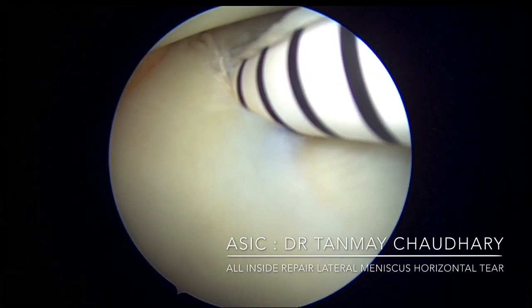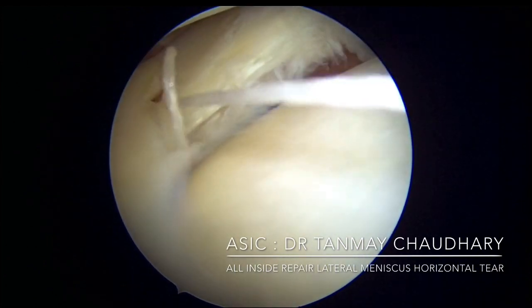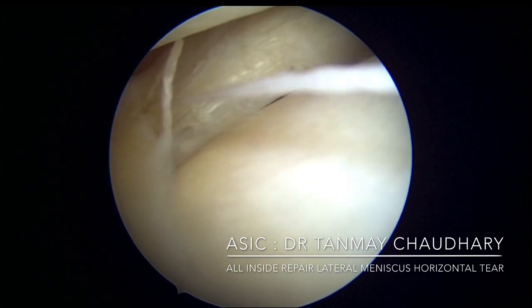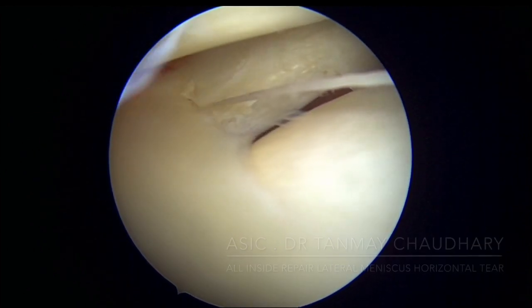Take out with a swiggling movement, then pull on the thread to tie up the knot. Secure the knot with a probe.